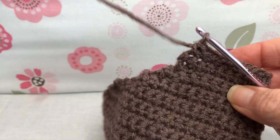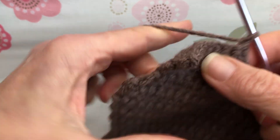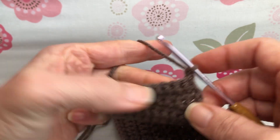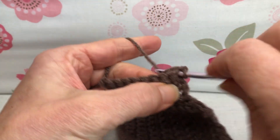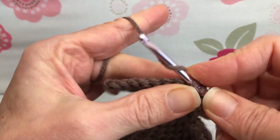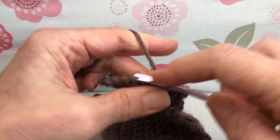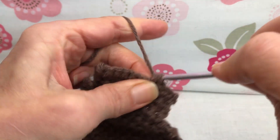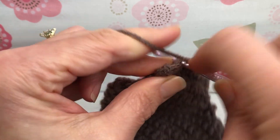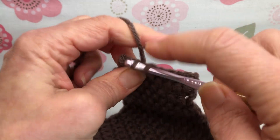Let's get started with row 27. Chain one — yarn over and pull it through and turn your work. Now we want to single crochet just the next eight stitches, only eight, leaving the last one. We want to go along with our single crochets, which we are experts at. We all know how to single crochet now — it's wonderful. I love when you can just practice one stitch like that and you really get it. It gets so ingrained in you.